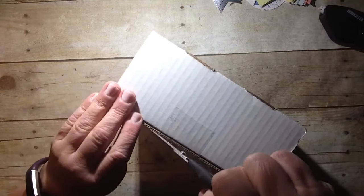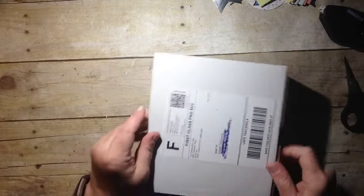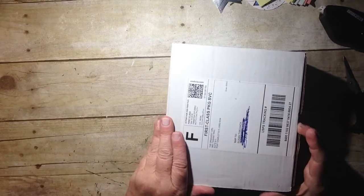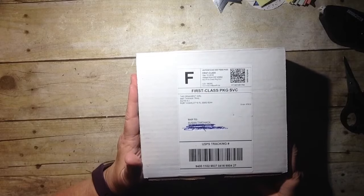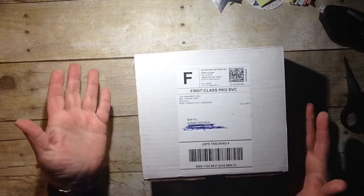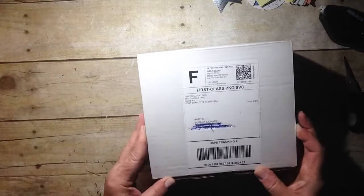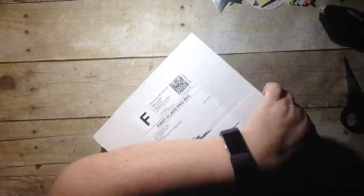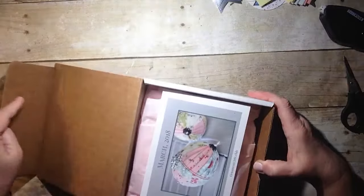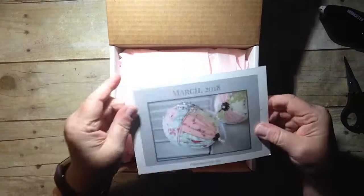Many of you know I subscribe on and off with different monthly subscriptions and give them a try. After a while, if it's something I'm very excited about — which would be of course Stampin' Up and Paper Pumpkin — I continue it. I've been with Paper Pumpkin for five years. So who knows — this one is the Ornament Girls and it's a monthly subscription.